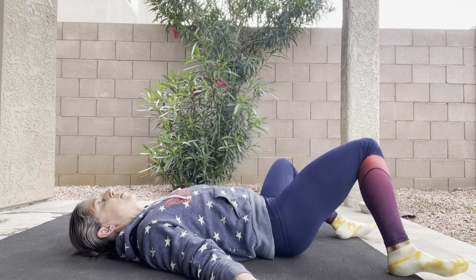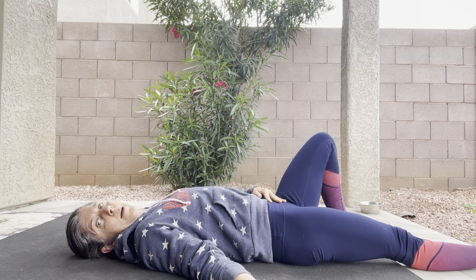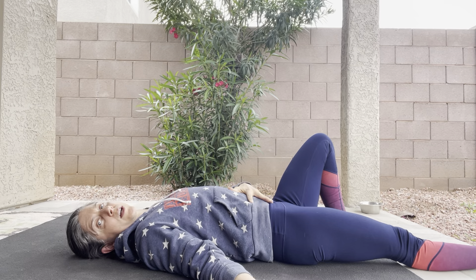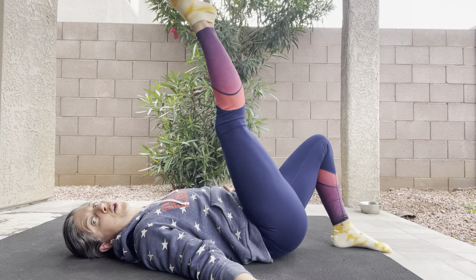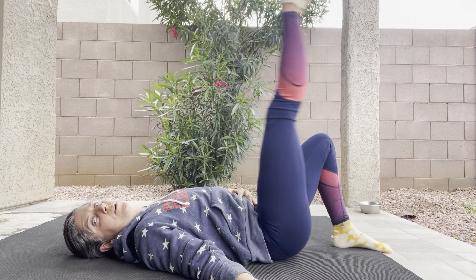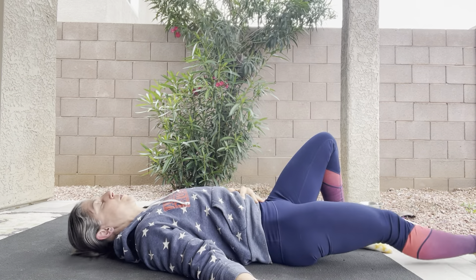From the windshield wipers we're gonna go into a straight leg raise. You can keep one leg bent, extend the opposite leg. Make a point here — use your lower abdomen just a little bit to draw everything in. Now you can point the toe and lift the leg up and down. Between 10 to 15 works well.